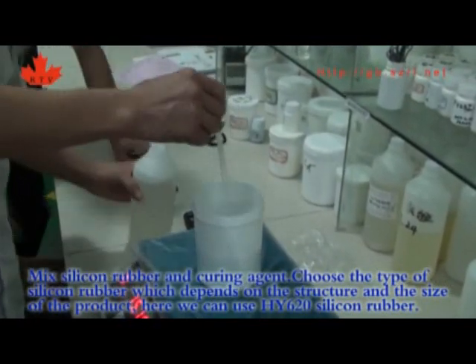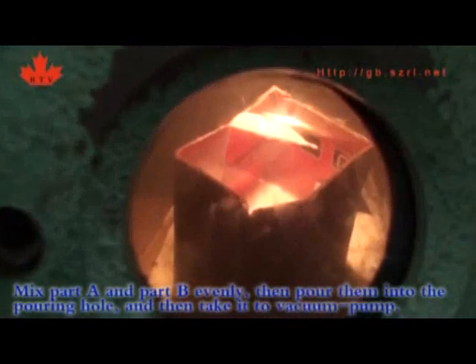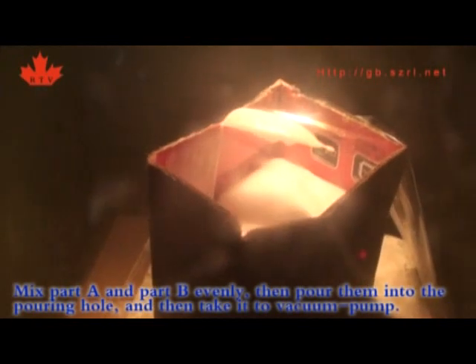Here we can use HY620 silicone rubber. Mix part A and part B evenly, then pour them into the pouring hole. Then take it to the vacuum pump.